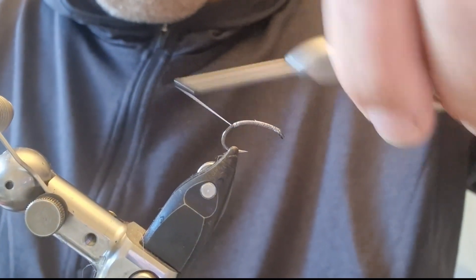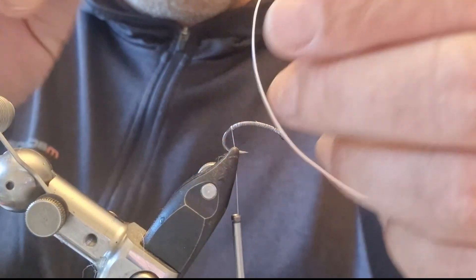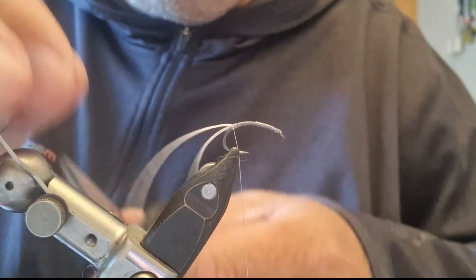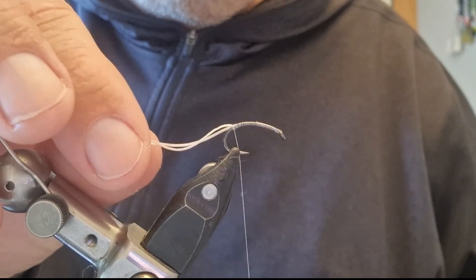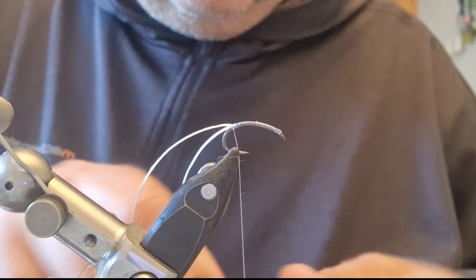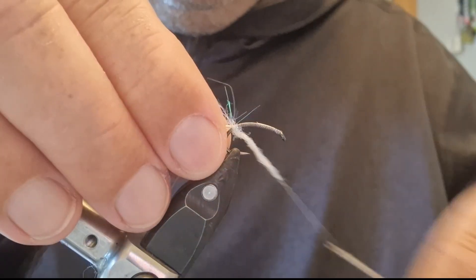I'm starting with some white 8-0 thread, running it down and coming around the bend of the hook a little bit. Then I'm taking a strand of white flexi floss — a fairly thin one — and catching it in and trapping it down. I'd normally go with about an inch to an inch and a quarter for these. It's a shrimp, but could also work for a corophium voltator, which mullet feed on a lot — that's why the feelers are there.